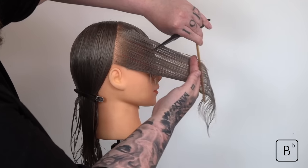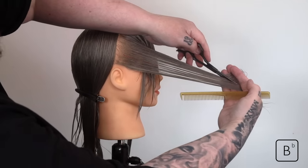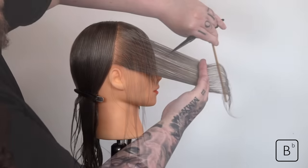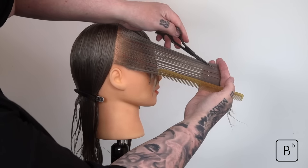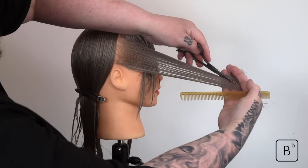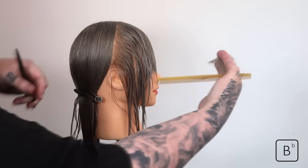Remember — if the elevation is high, we're going to have less effect on the outline. If it is lower, we'll have more effect. That's the golden rule. You can see I'm pulling the section with a lot of tension in my fingers to hold the hair and aid the cut. As I'm slicing, I'm going almost out of screen — I'm not slicing down. The slice is going at an angle.